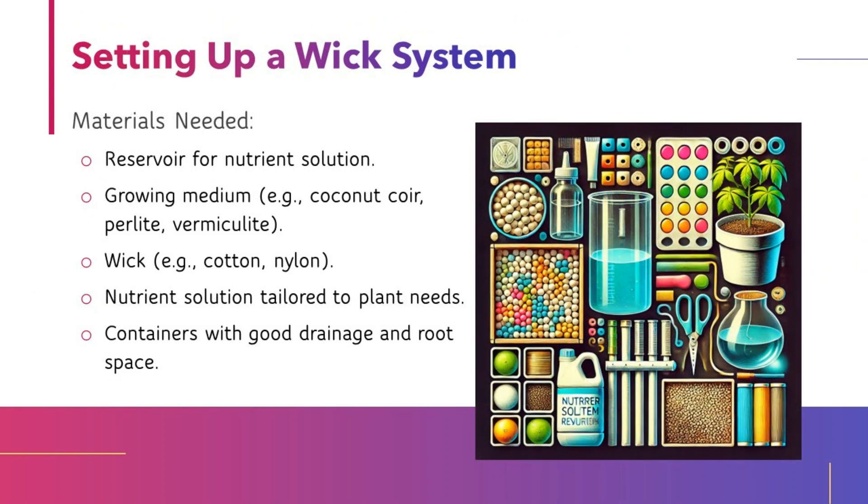Setting up a WIC System. Materials needed: a reservoir for nutrient solution; a growing medium such as coconut coir, perlite, or vermiculite; a wick made from cotton or nylon; and a nutrient solution tailored to plant needs.